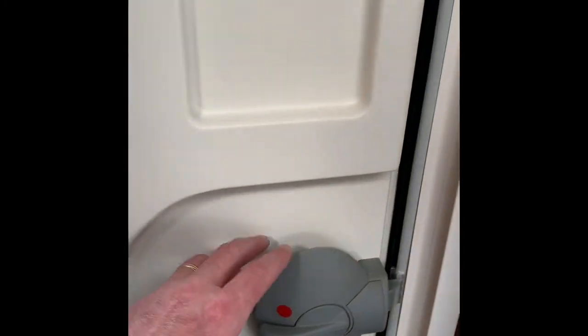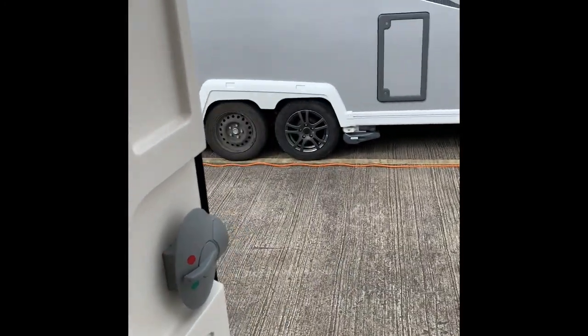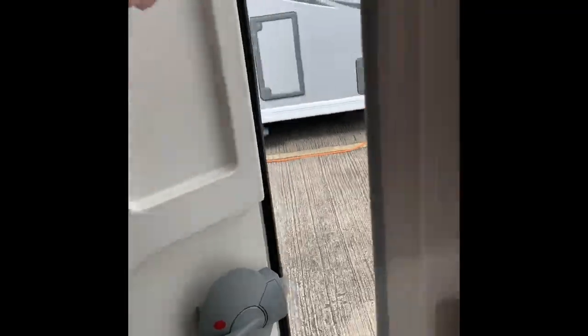If you want to lock the door from inside, just click that up to the red and you're locked. The doors do have a fly screen, and there's quite a large bin.